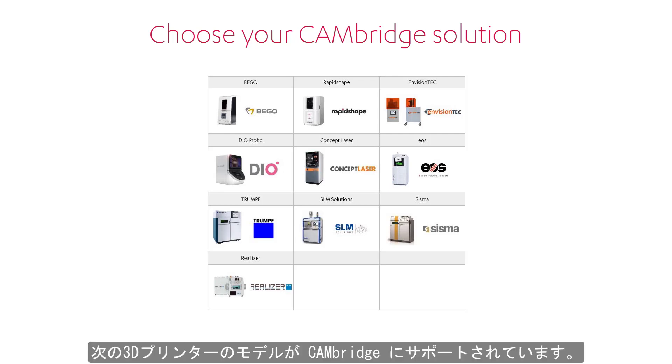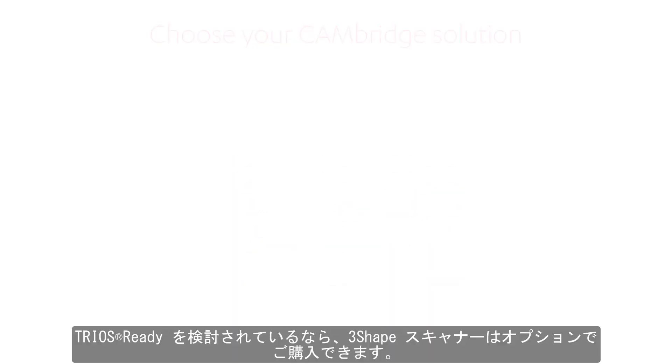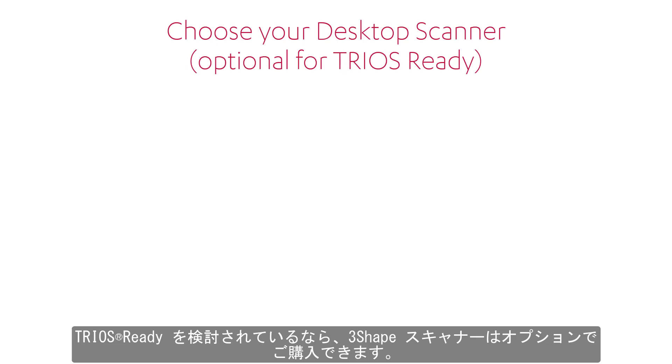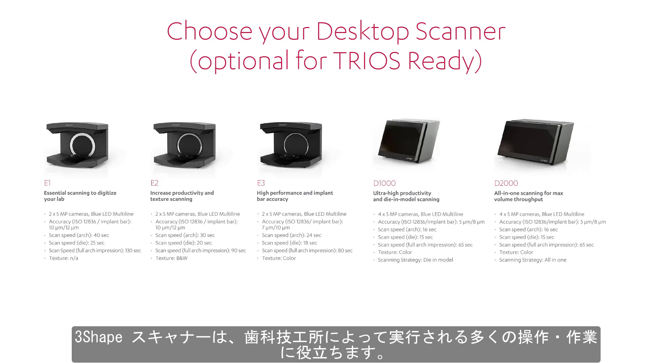The following printers are supported by Cambridge. If you are thinking of becoming TRIOS Ready, the desktop scanner is only optional. Still, it is recommended for a digital dental lab to have one. It is useful for many actions performed by the lab.